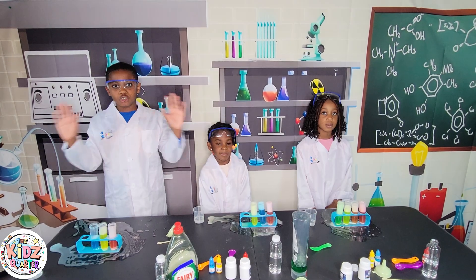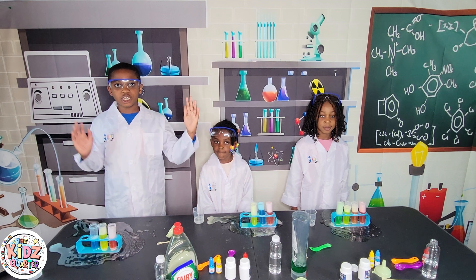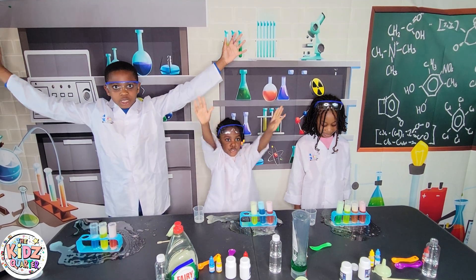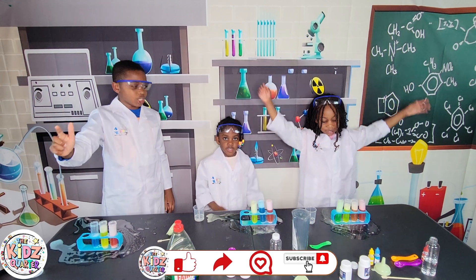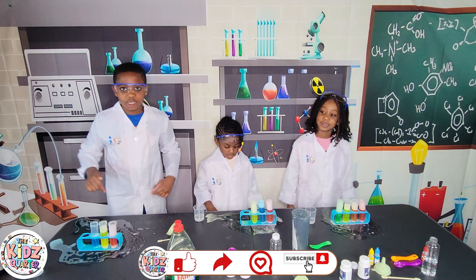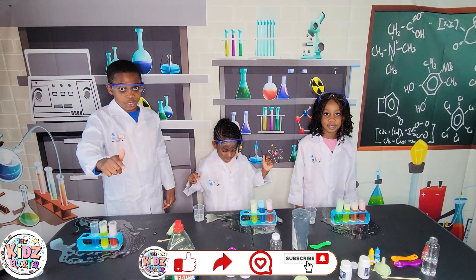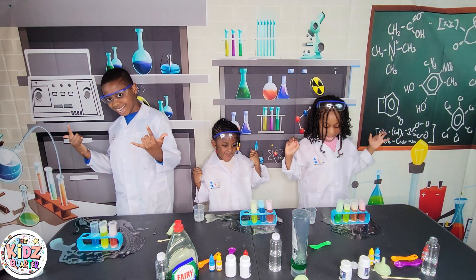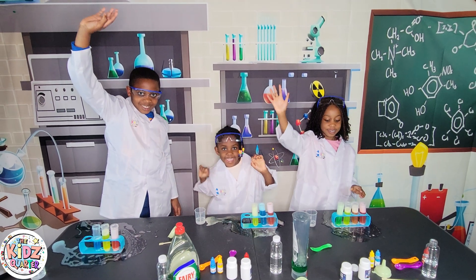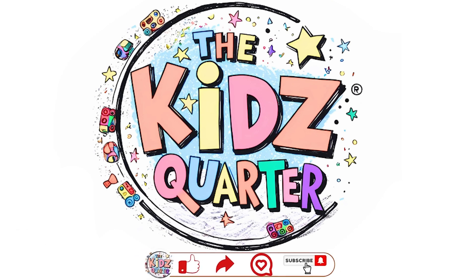Conclusion time: as you have seen, baking soda and citric acid mixed together to make an explosion! Like our social media channels, share and comment, subscribe if you want more. This is The Kids Welloway — see you next time! Bye bye, see you later alligator!